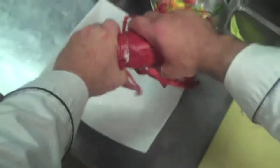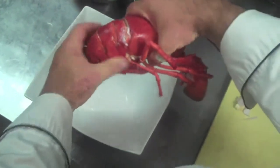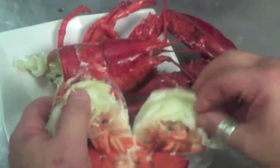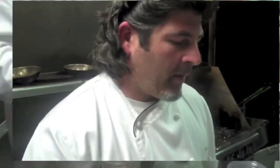We twist the head and the tail in opposite directions — twist forward with the head and backwards with the tail. This lobster is perfectly cooked. If you look at it, it's not stark white like the plate — it's just a little opaque. It's got a perfect texture. We tried a little piece and it's seasoned perfectly from the ocean water. It's perfect.